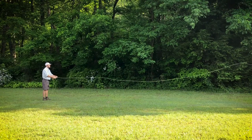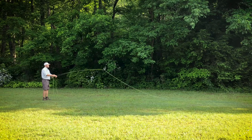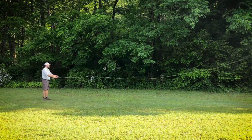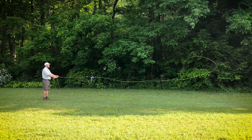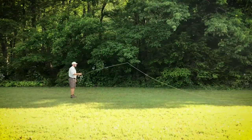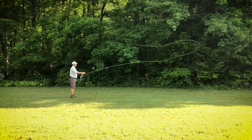Once the line has straightened out behind you, begin moving the rod in a forward position with your arm until the rod has reached the 2 o'clock position. At the 2 o'clock position, there is a quick wrist snap where the thumb pushes the fly to the desired spot on the water. This is followed by a crisp stop as the line unfurls towards the target. At this time, the angler can begin lowering the rod as the fly falls towards the water. This is known as the follow through.